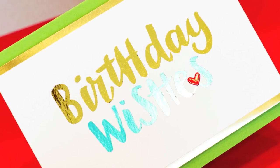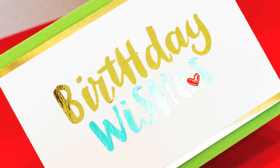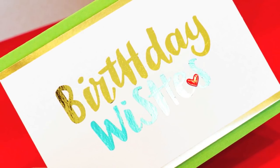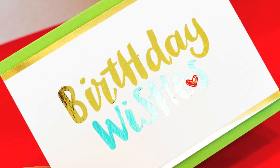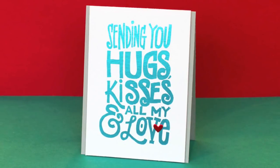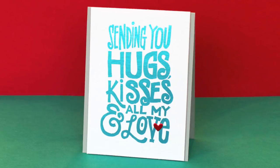This technique actually has been around for a long time — this is nothing new — but I will warn you that it is extremely addictive. I'm finding myself wanting to print out all kinds of things and adding foil because the results are so fantastic. Now what might be the most challenging part of this is creating a printout, something to print like this Birthday Wishes message.